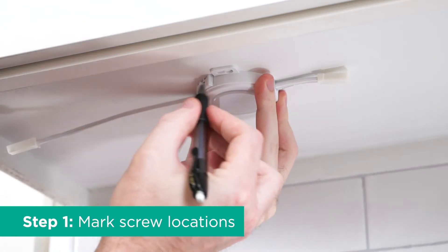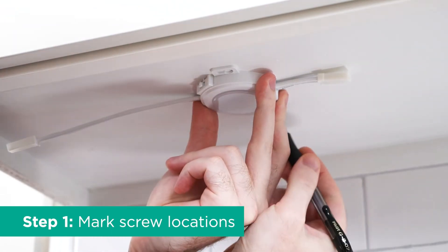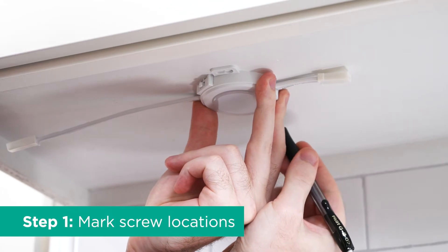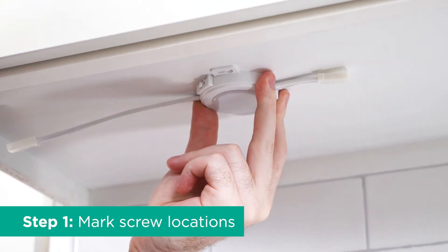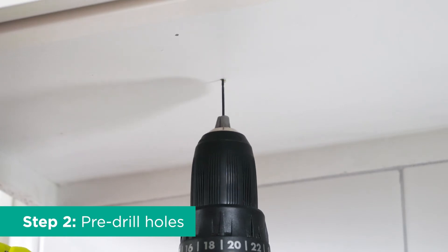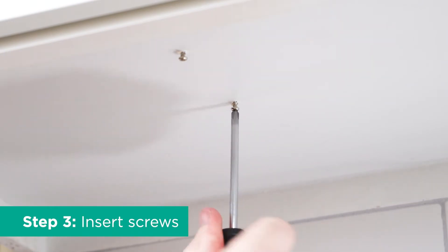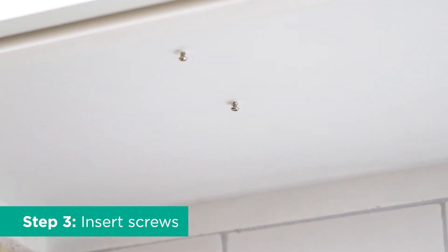Holding the puck in place, use your pencil to mark screw locations using the keyhole tabs for guidance. Keep in mind the spacing between each puck and the distance to the nearest outlet. Drill holes with an appropriate drill bit using the pencil markers for guidance. Use your screwdriver to insert screws into the pre-drilled holes, leaving heads protruding approximately an eighth of an inch beyond the surface.